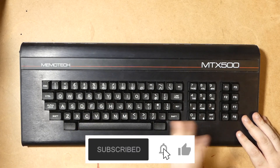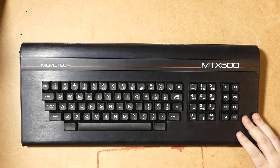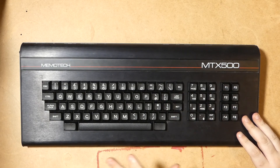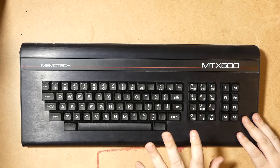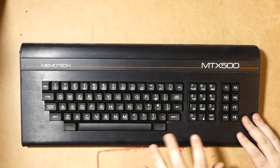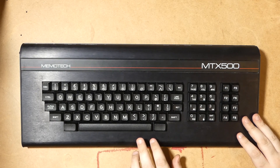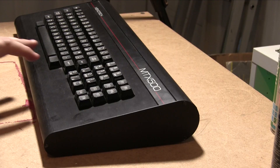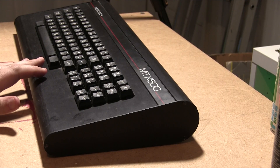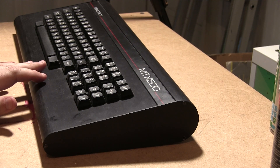And here it is — a handsome machine. This is the MTX500 model, the 32K model. The MTX512 actually had 64K, though that's kind of meaningless because they could both be upgraded to around 768K with some fudging. And it's one of the things that are kind of unique with this machine. Whilst it does come with BASIC, like many machines at the time, it also had a built-in assembler and disassembler as well — which is just kind of value added, really.